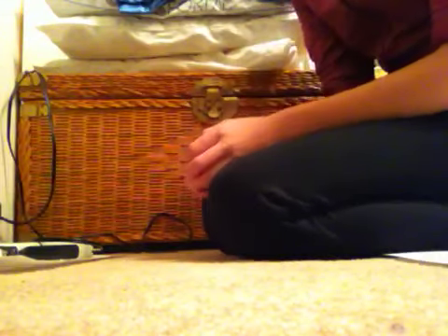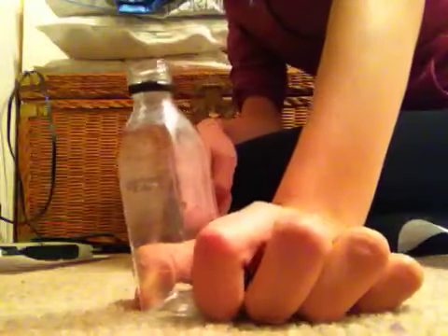Hey everyone, it's I'm A1, and today I'm going to be showing you how to make little drinks for your dolls using little bottles that you can get when you're traveling, like shampoo bottles or mouthwash bottles that you get from hotels.